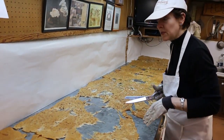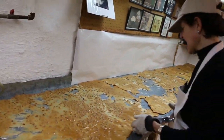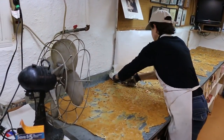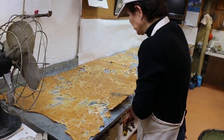When we're done with this we'll turn the fan on and cool it off a little bit.